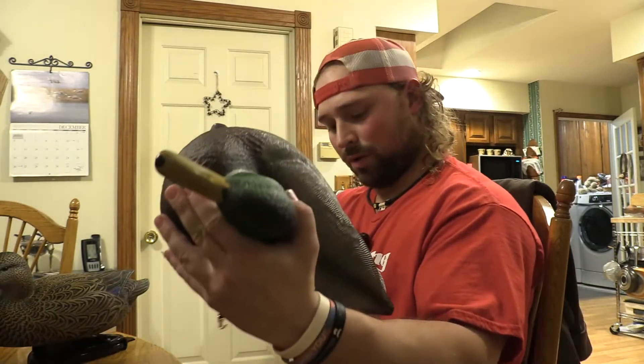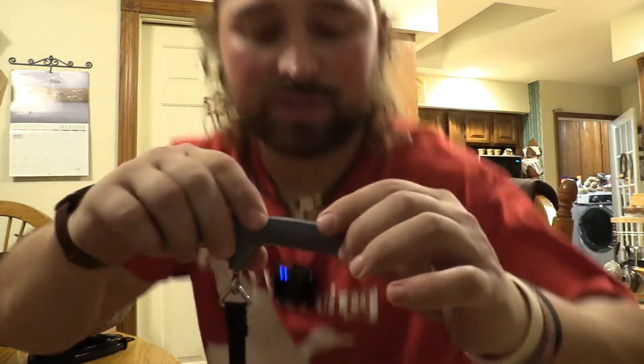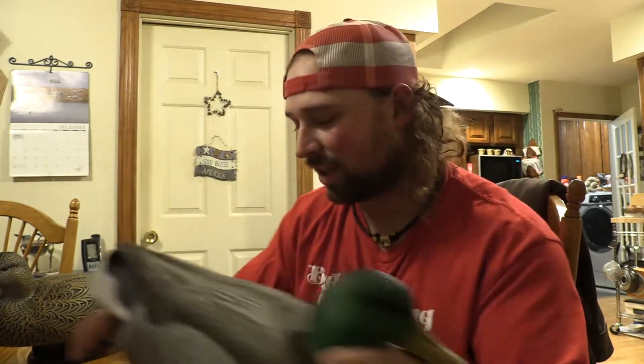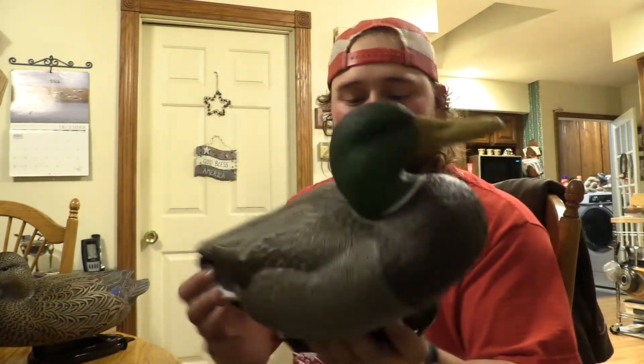Let me get the turkey scale out and we'll weigh this. These sit right at 1.9 pounds apiece — that's with the weight on — and keep in mind that is a seven-ounce weight. So fairly light: take a dozen of these and you're not looking at a lot of weight. Can't really complain with that either. The uniqueness of this decoy will pay for itself.